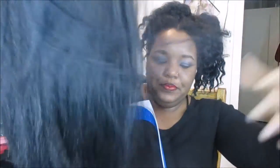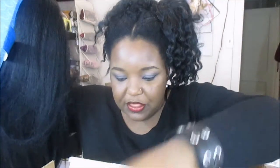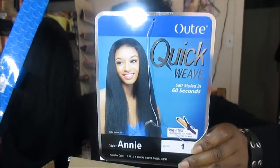So it came with this wig cap right here, and then you get your invoice and the wig, which came in this little packaging with the net on it. It also came with this packaging attached to it. This wig is called the Ultra Quick Weave and the style is called Annie. I have mine in color number one, as you can see, and it came wrapped up in this bag.